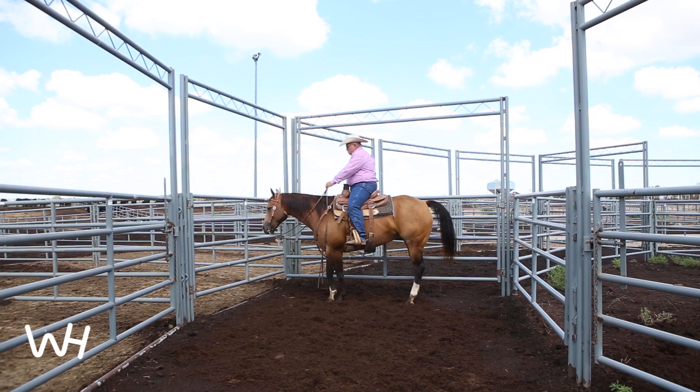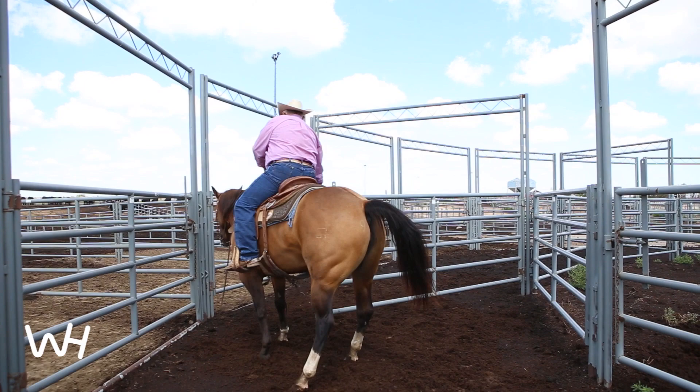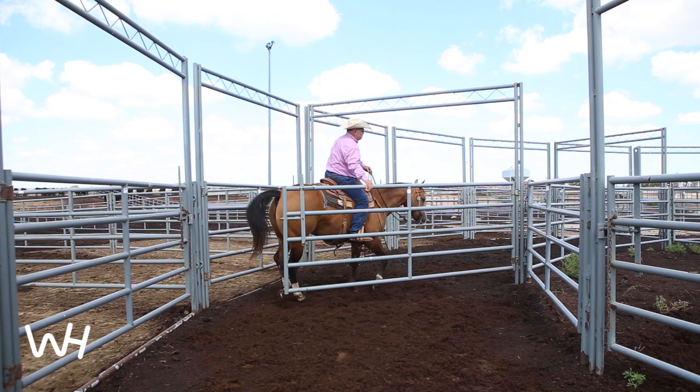And as the gate swings open, we'll side-pass away, using pressure on the rib cage, and then just flow through there, moving the hips around, then coming back, and then bringing the gate to us.